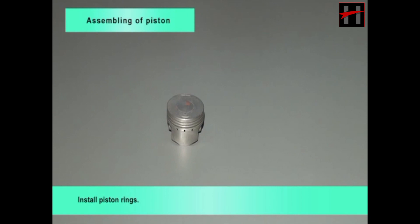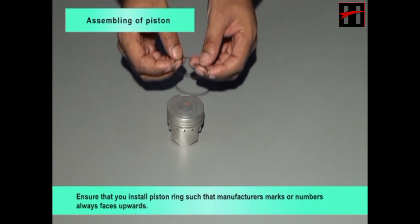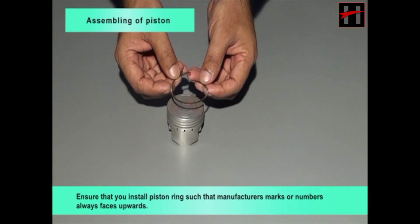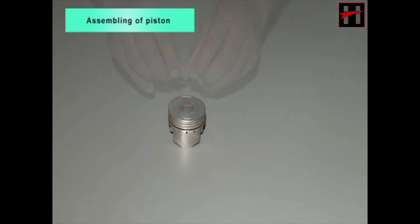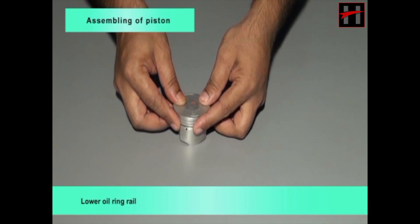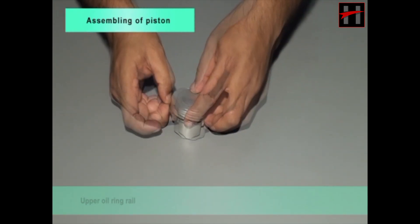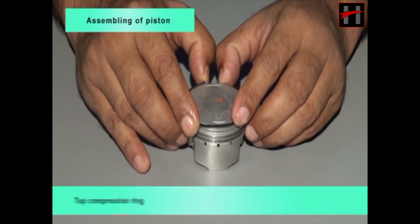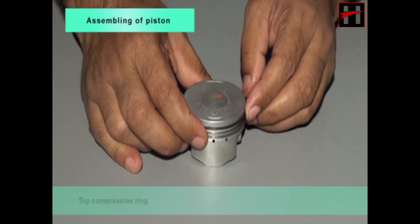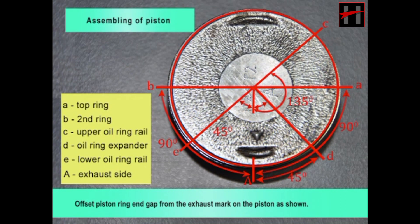Install piston rings ensuring that manufacturers marks or numbers always face upwards. Install in this order: oil ring expander, lower oil ring rail, upper oil ring rail, second compression ring, top compression ring. Offset the piston ring end gap from the exhaust mark on the piston as shown.